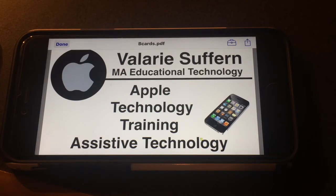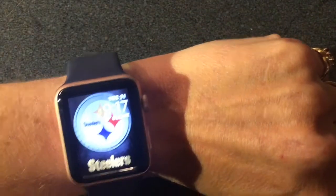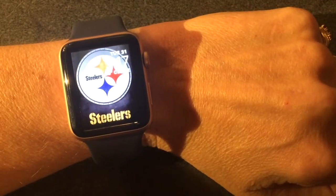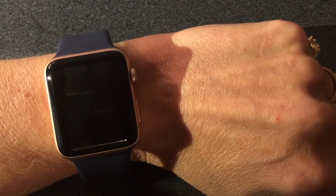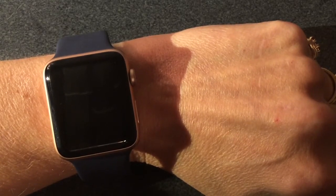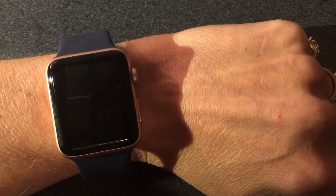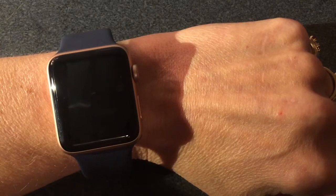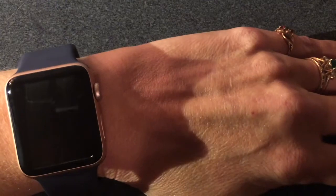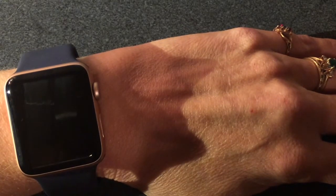Hi, it's Val Suffern with Apple Tech for You. Today I want to go over VoiceOver on the Apple Watch. I got my Apple Watch for Christmas and was so excited thinking I'd be able to use the Zoom feature to get around. I quickly discovered the small screen was just not enough room to Zoom and use it functionally — it was just too difficult. So I decided to try VoiceOver, and it was a much more positive experience than on the phone. I'm really happy to say I was able to keep my Apple Watch and use VoiceOver.